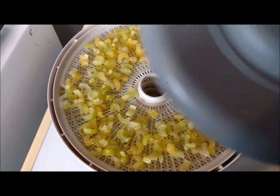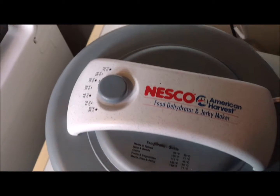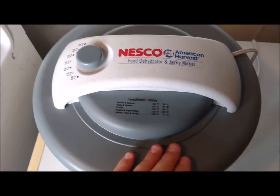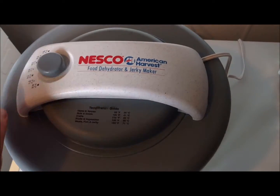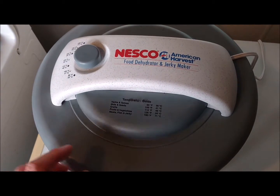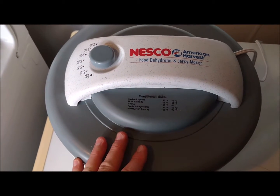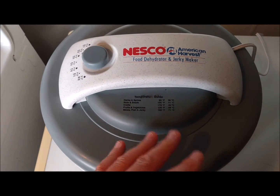We're going to put our lid on our dehydrator and get it plugged in. Make sure it's set to 135 degrees. It's going to take between three and ten hours. I'm sure it's going to take more than three hours because some of the trays are a lot more full than this top tray. You want to spread it as thin as possible so you can have as much airflow.